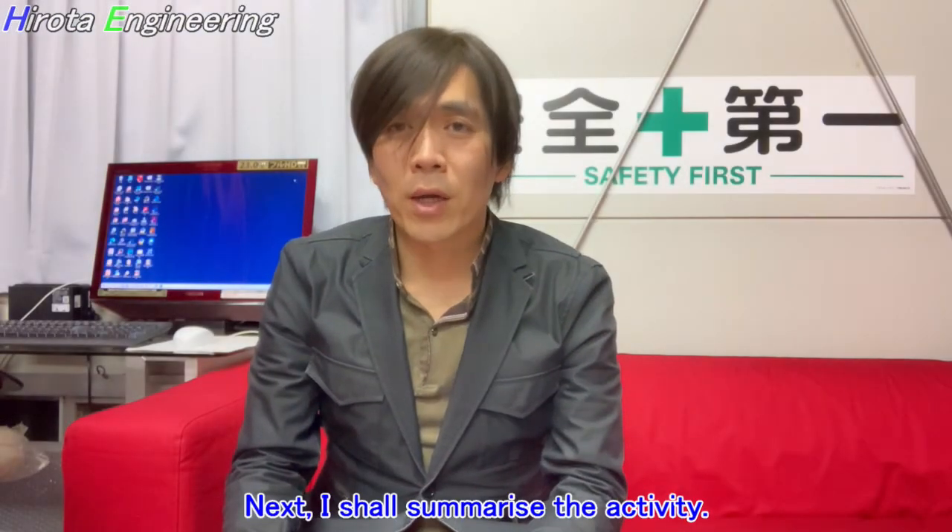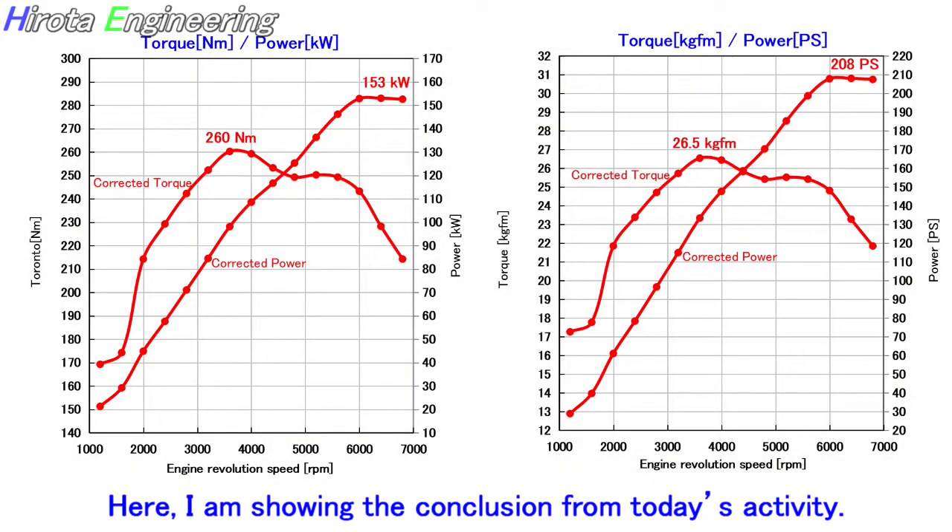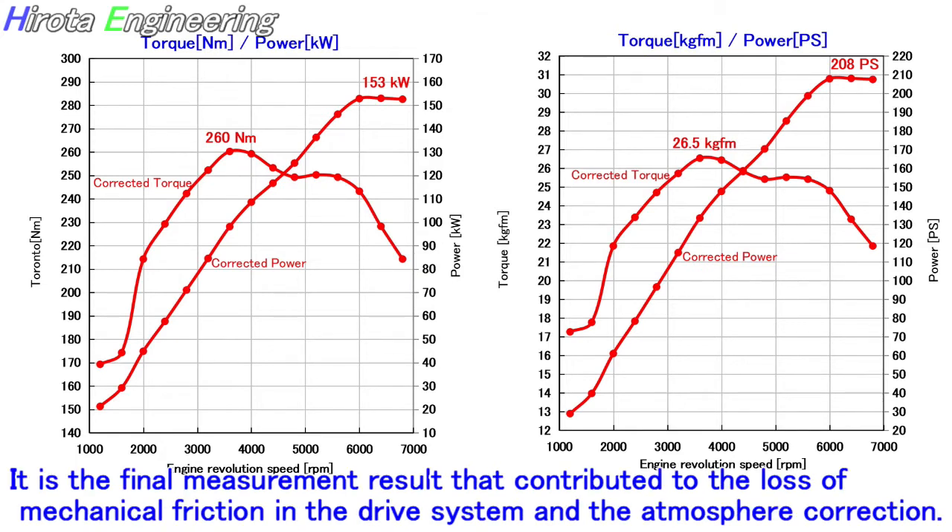Next, I shall summarize the activity. Here, I am showing the conclusion from today's activity. It is the final measurement result that accounts for the loss of mechanical friction in the drive system and the atmosphere correction.